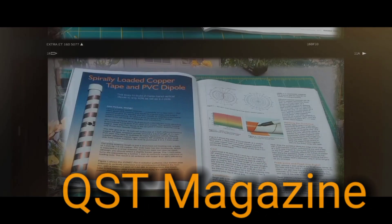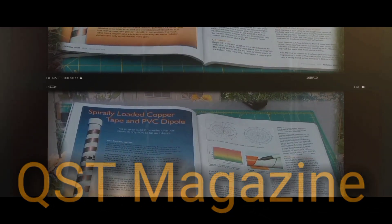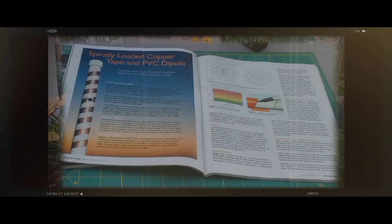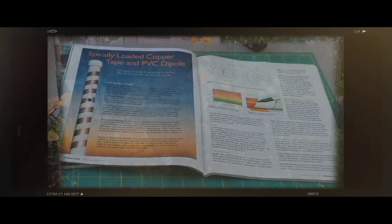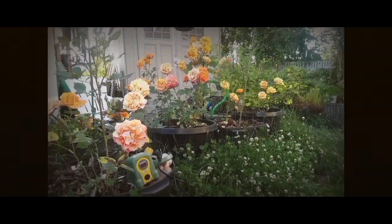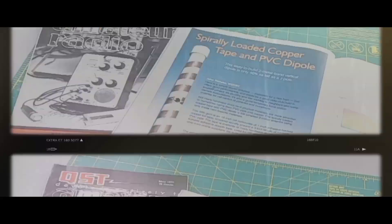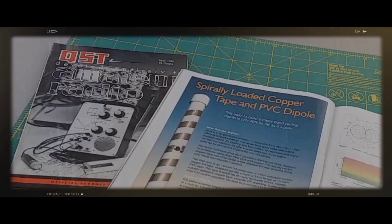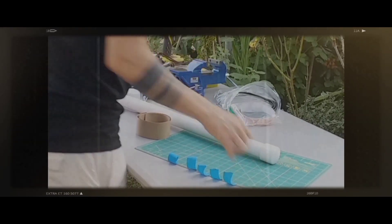It's stealthy and low visibility to neighbors and homeowners associations. It's also a good temporary base station antenna for net control at parades and marathons. Not many hardware store do-it-yourself materials are more attractive to homebrew hams than PVC pipe and copper.